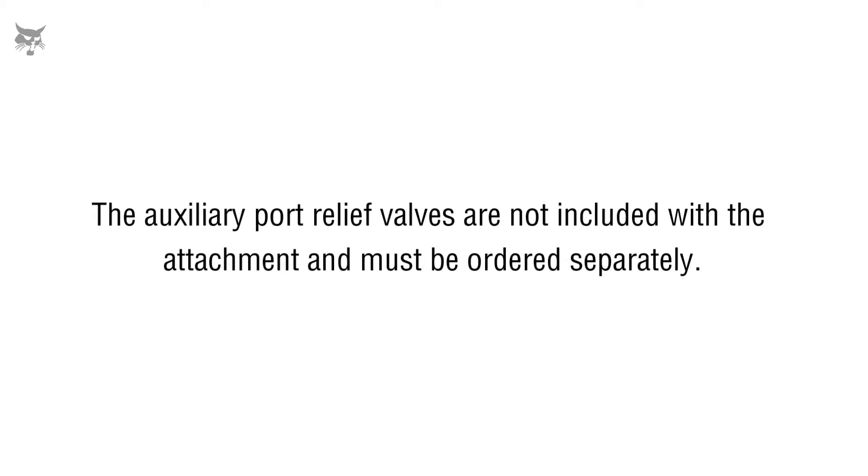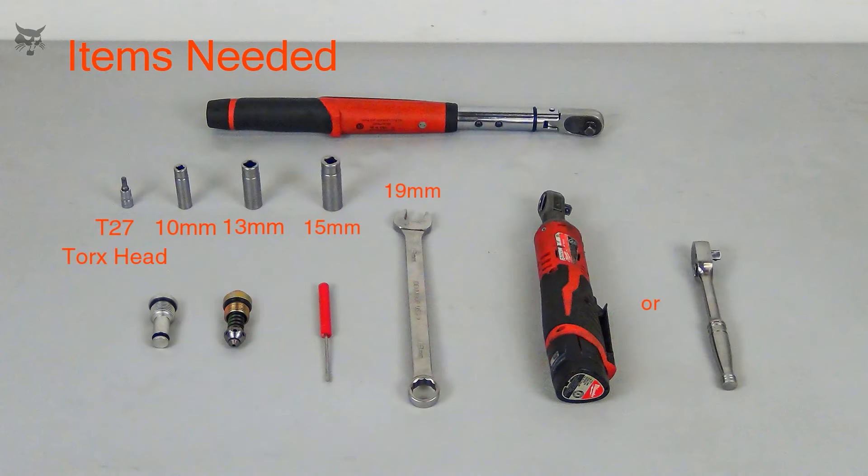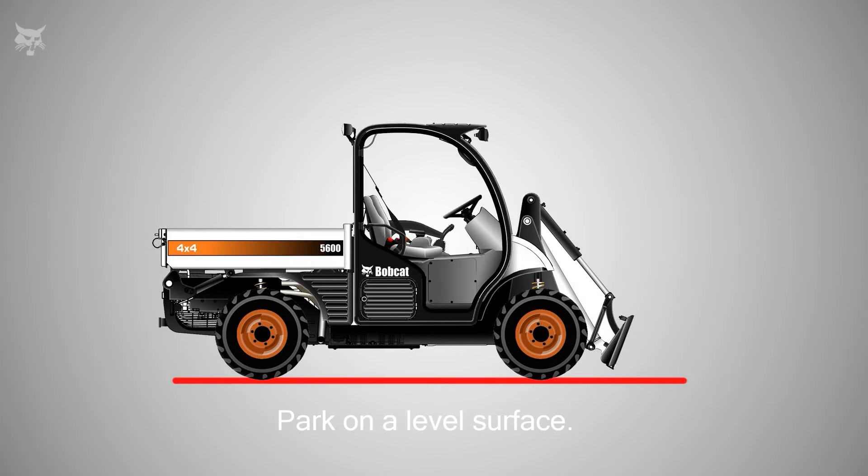Keep in mind, auxiliary port relief valves are not included with the attachment and must be ordered separately. To begin, park the machine on a level surface, lower the lift arm so it's flat on the ground, and/or tilt the Bobcat attachment mounting system fully back.